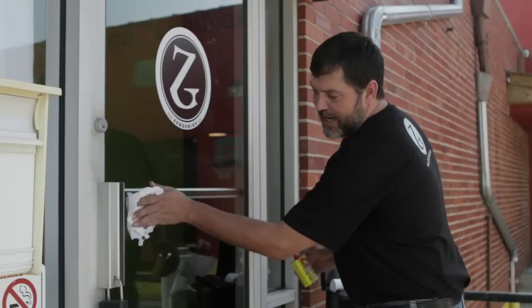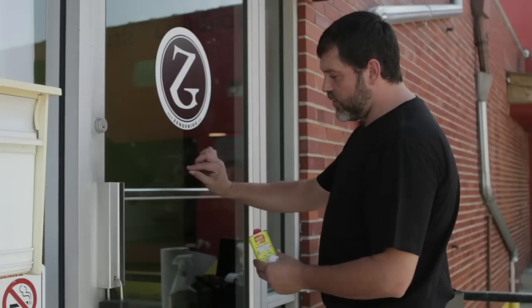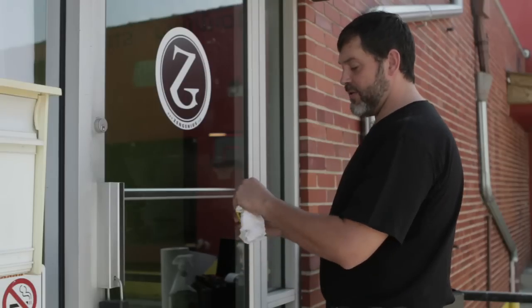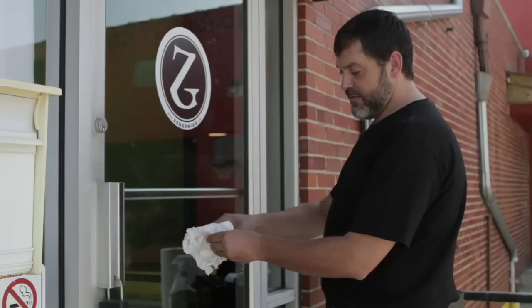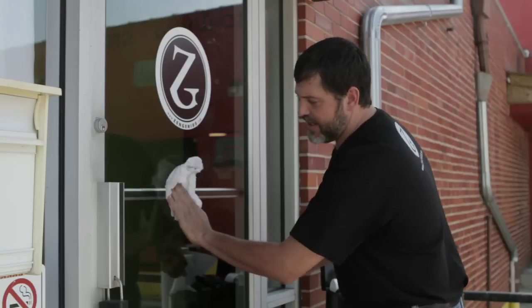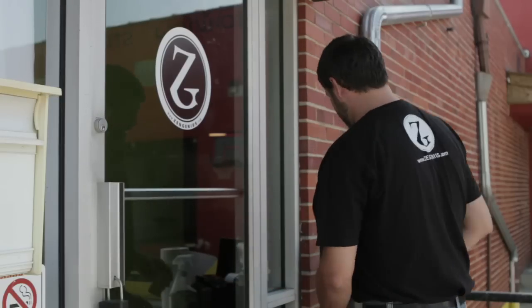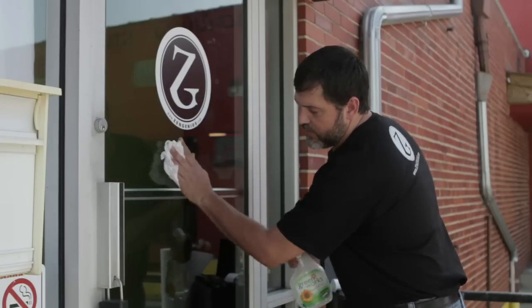As you're wiping down with your Windex, you may run across a small portion of adhesive that may have been left behind. Here's where you'd want to use your Goo Gone. Take a little bit of it, put it on your rag, and wipe it right onto the spot. It may take a little bit of a rub, but once you get that off, go back with your Windex, give a little spritz, and wipe that off.